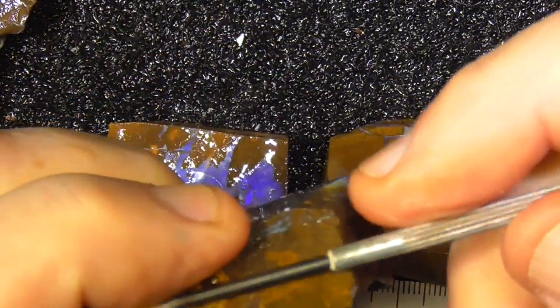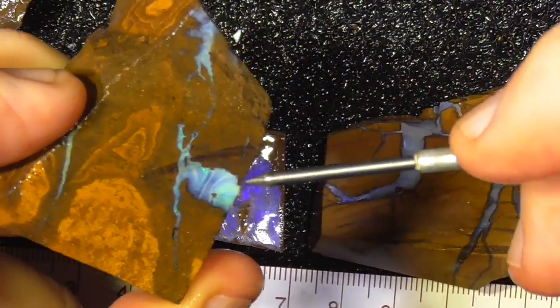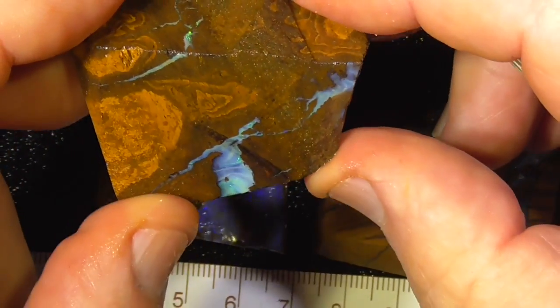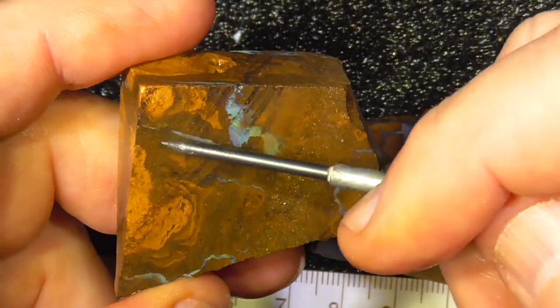This piece — basically slice it in two, get a stone out of here perhaps. Basically what you're looking at is what I'd make into a pendant. Same with the other side — make that a pendant.